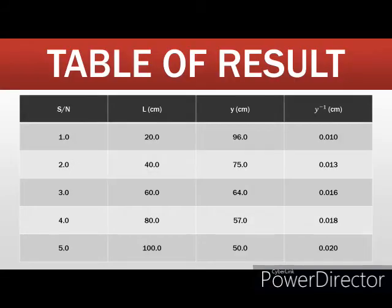Here is what my table looks like. L is the length on the Constantan wire measured during the experiment, in cm. Y represents the balance length obtained during the experiment. We are required to find the inverse of the balance length, which is Y-inverse, as shown on the table. I'm required to plot a graph of L on the vertical axis against Y-inverse on the horizontal axis.